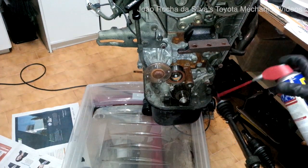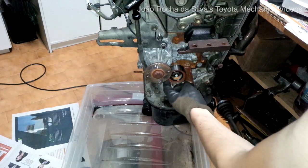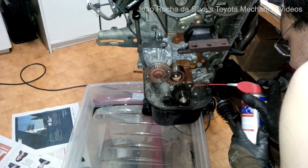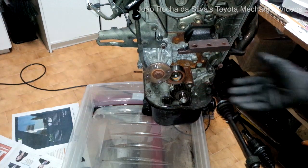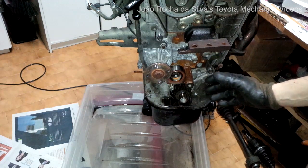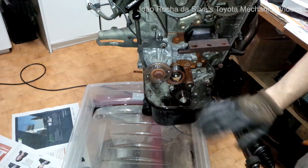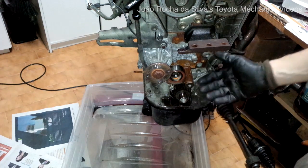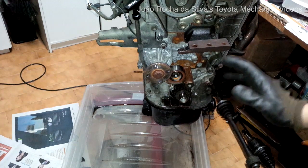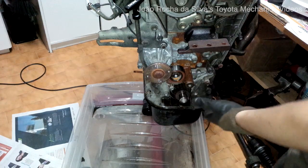Let's just apply a little bit of oil to let it work while we remove the idler pulley. Of course, you would not do this when you are only changing the timing belt, because everything will have to be cleaned on reassembly so that all the surfaces will be free of grease. The timing belt cannot be installed on greasy surfaces.